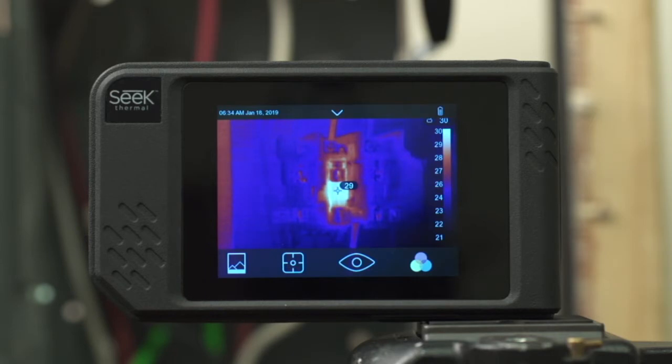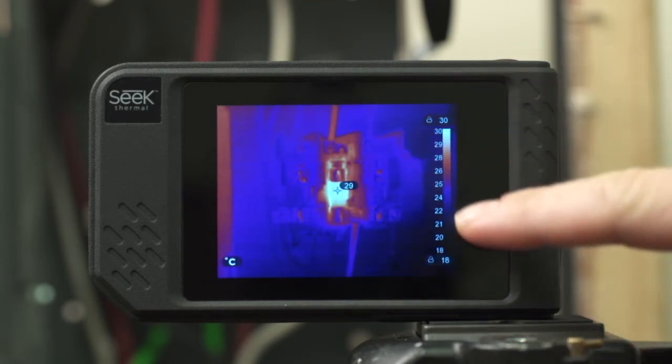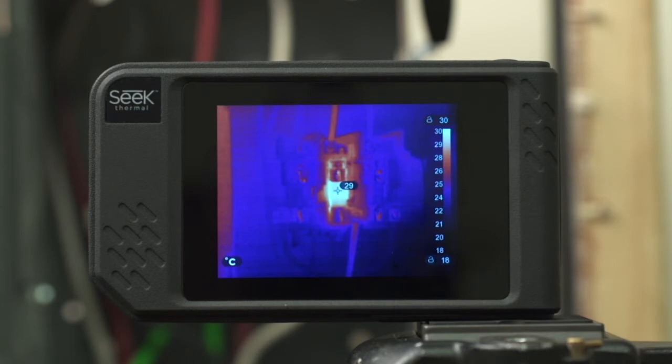If I minimize the menus, on the right side you'll see the range bar. This is an auto-ranging scale of the min and max temperatures in your scene. In a further video, we'll talk about how to adjust the range bar, lock values, and set custom limits.